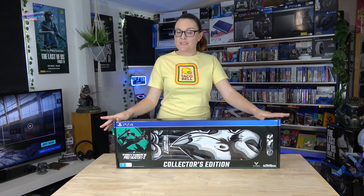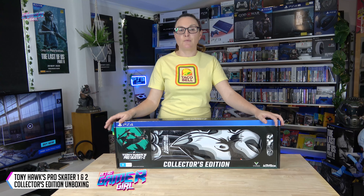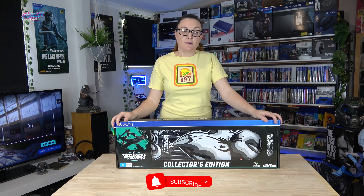So everyone, I'm sure you're here at this video because you want to see what's inside the Collector's Edition. When I found out that they were going to remake and remaster Tony Hawk's Pro Skater — not one, but two of them, the first two, which are awesome — I was so excited. I had to make sure that I pre-ordered this and I wasn't going to miss out on the Collector's Edition.